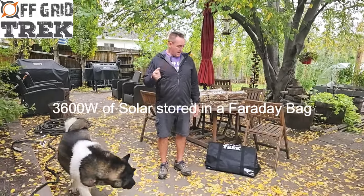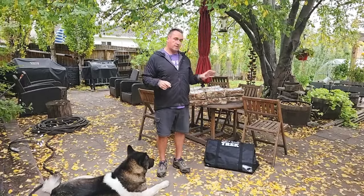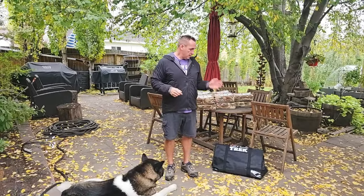Hey guys, Renny here with Off Grid Trek. I've had a lot of customers asking about storing solar panels — foldable solar panels, traditional panels — in our Faraday bags. Unfortunately, the larger traditional panels, the hard fixed ones, aren't going to fit because of their dimensions, and a lot of the foldable ones are going to be too big as well.